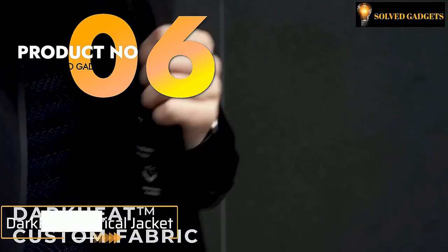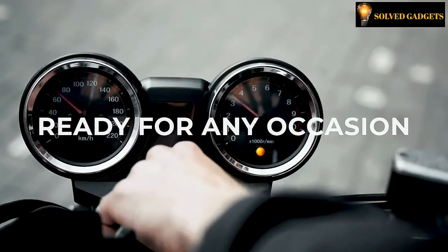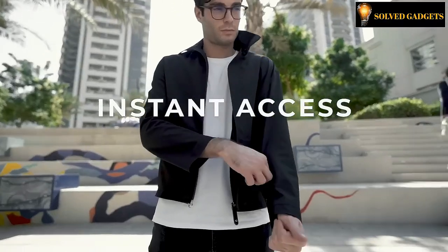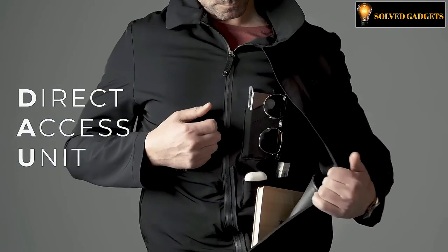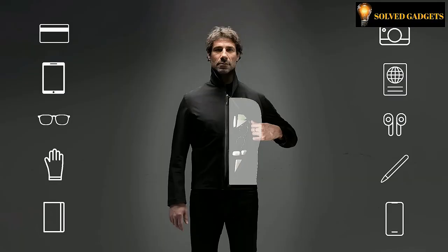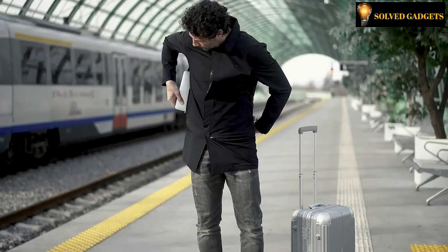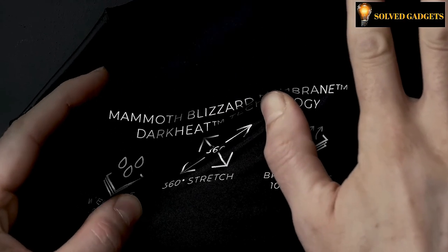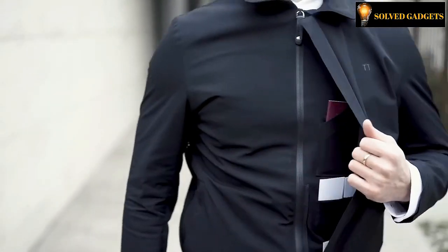Dark Heat Tactical Jacket. The Dark Heat Tactical Jacket is the ideal approach to preparing for whatever your day may bring. In addition to the Direct Access Unit, which provides quick and simple access to all of your belongings, there is a secret compartment to ensure privacy and guarantee protection for laptops, tablets, and smartphones. You will be able to handle anything that comes your way thanks to the scalability of the design and diversity of storage solutions.